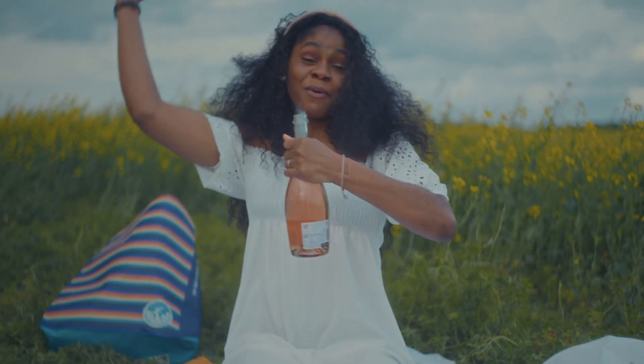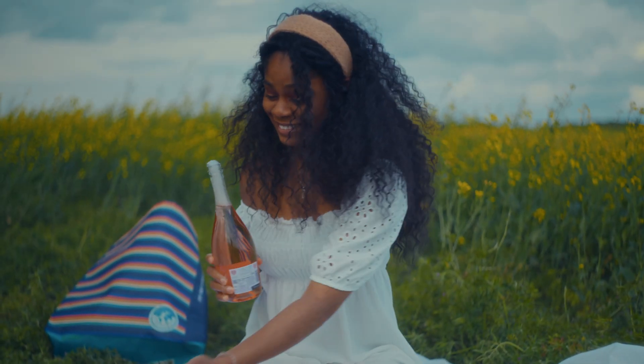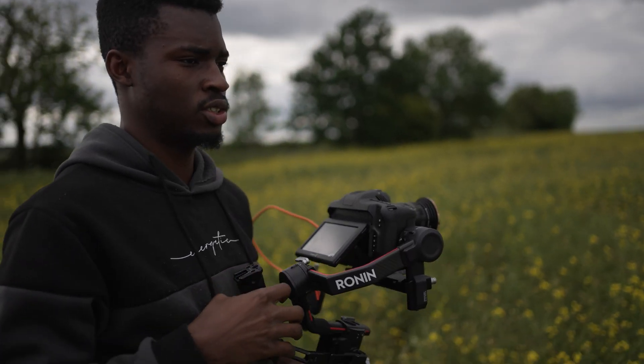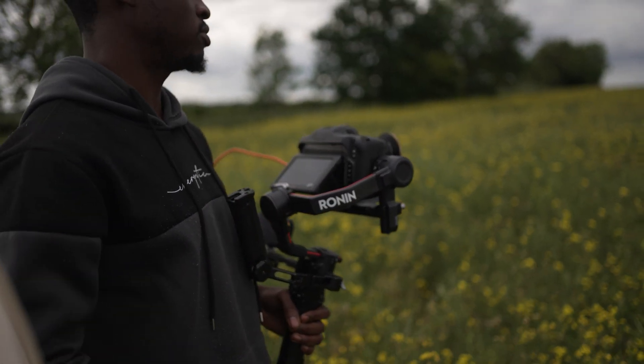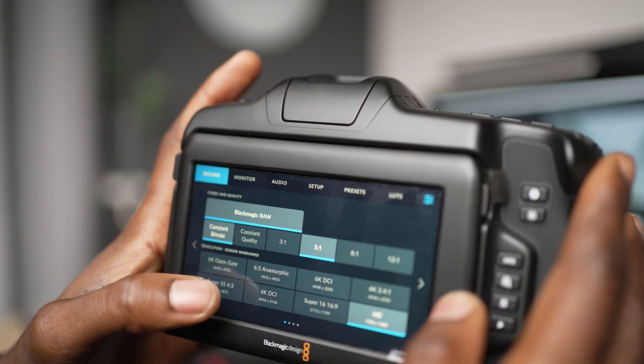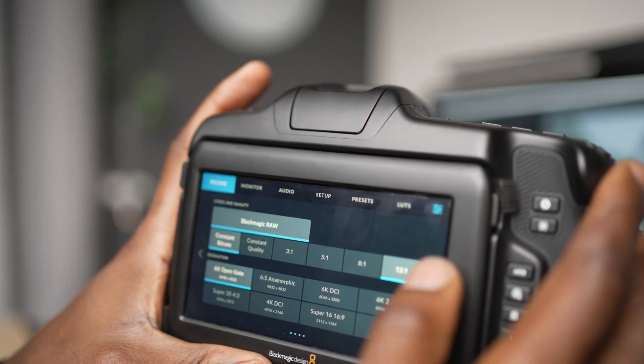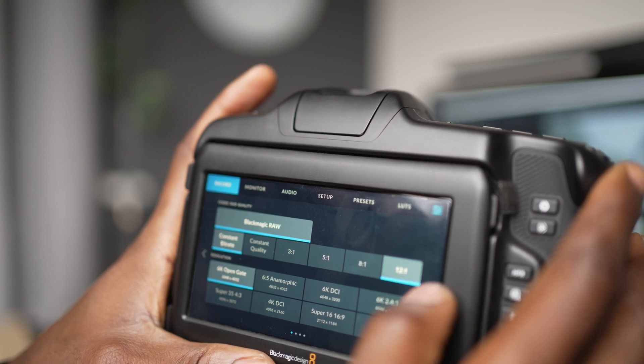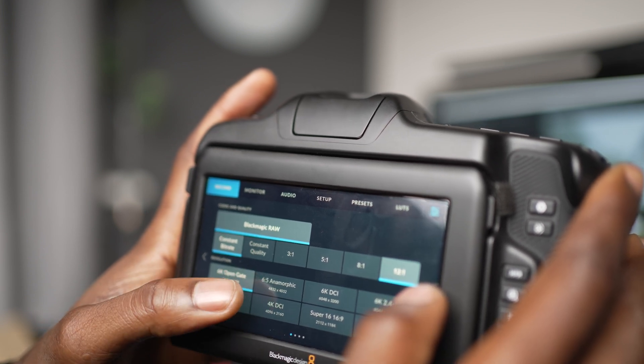Let me give you a backstory on what camera I used and what glass I had on my lens. I shot this entirely on the Blackmagic Cinema Camera 6K full frame in open gates most of the time, and I shot in B-RAW — I think 12:1 or 8:1 compression, but I went to the lowest compression because this is a spec ad shooting in 6K.